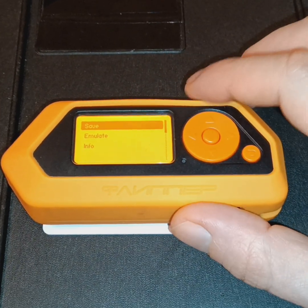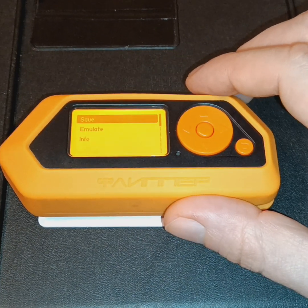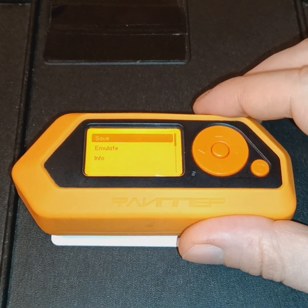However, this device is updated often. You can update your Flipper Zero with your smartphone by syncing your smartphone with the Flipper Zero via Bluetooth.